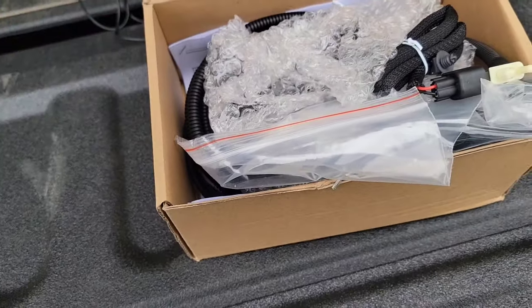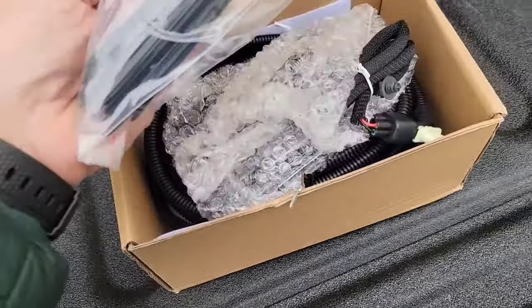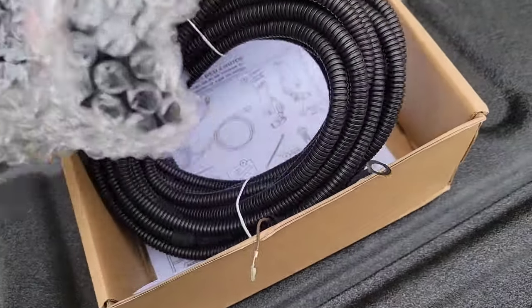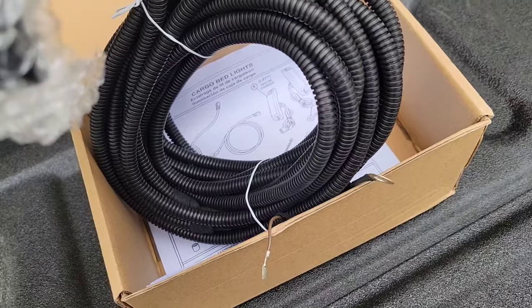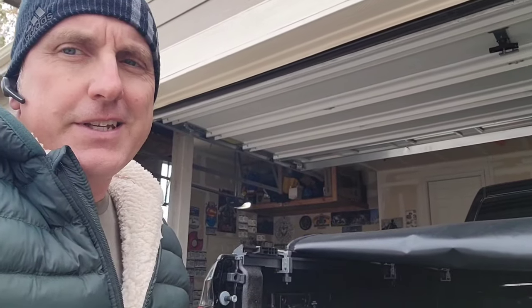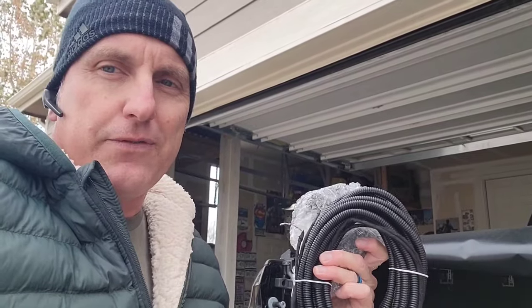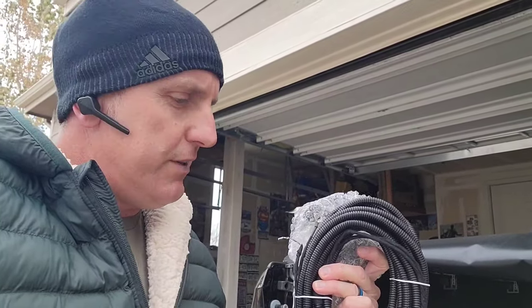If you buy the kit from RAM, you're going to get a lot of zip ties and connectors, the lights themselves, and like 70 feet of freaking wire. The reason is they want you to run this thing all the way to the front of the truck, up through the firewall, do all of this stuff, put it in the fuse box, put your own connectors on there. I'm not going to do that.